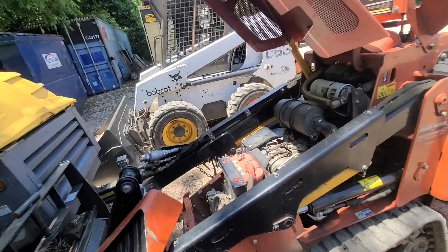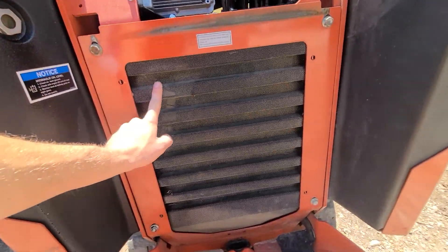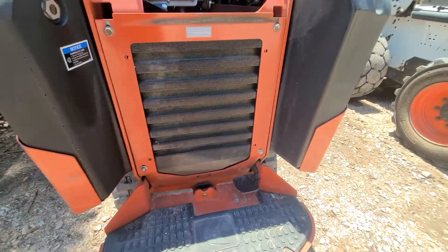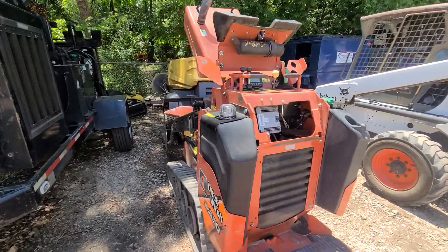There are no grease points on this mini skid. Last thing — if there is excessive debris on it, we want to blow it off. And that is weekly maintenance for the mini skid steer.